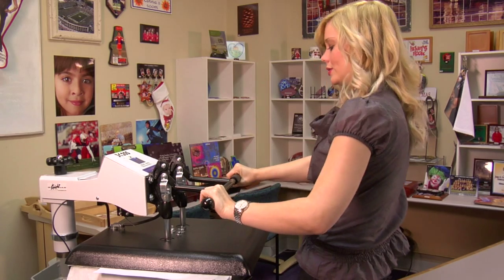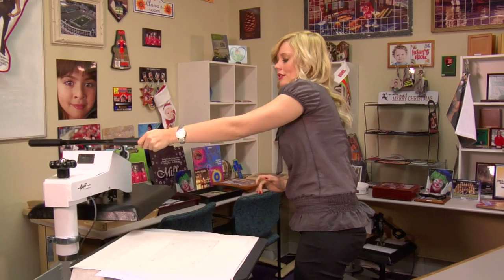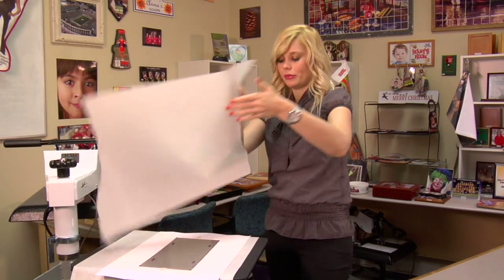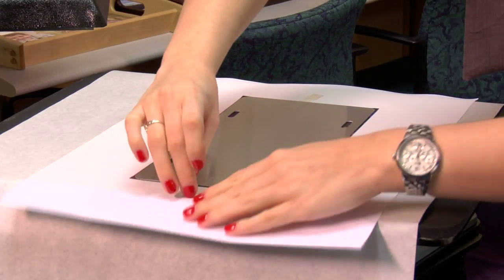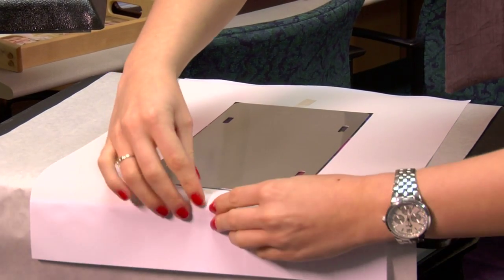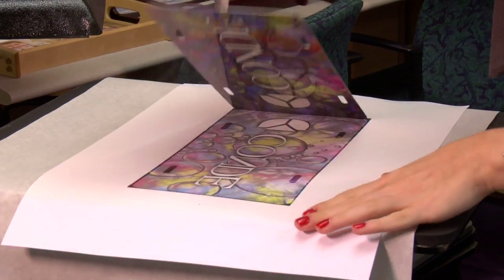And that sound means we're done, so I'm going to lift and swing away on my press. Remove my top sheet of paper. And since it's metal, it's going to be extremely hot, but it is important that we take it off our transfer right away so that our image doesn't blur.